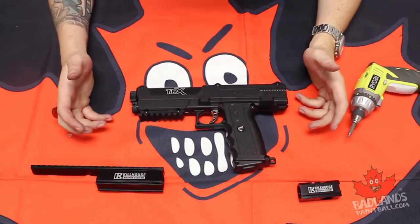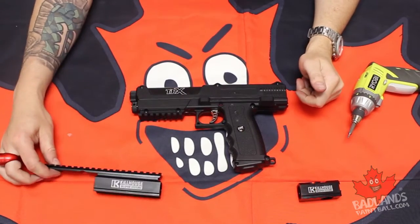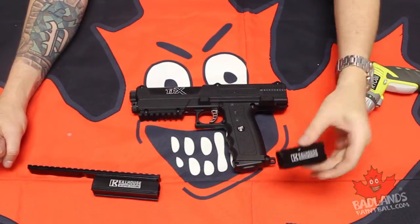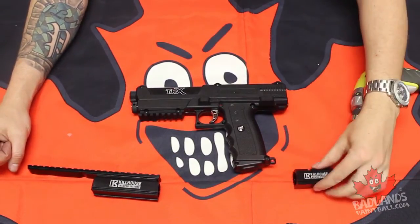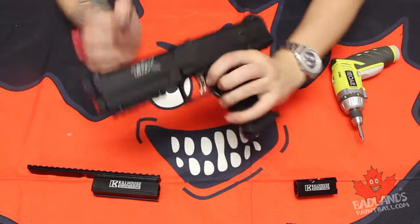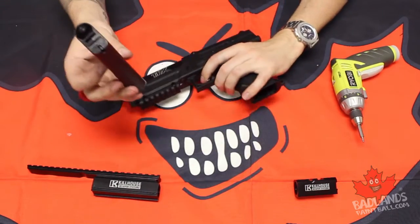Here we are — we have our TPX, we have our front block with the rail on top, a nice picatinny on there, and we also have the first strike breach which we are going to be doing the install on. So let's first of all eject our magazine — safety first.